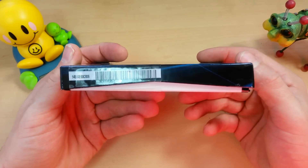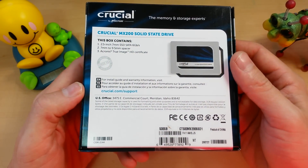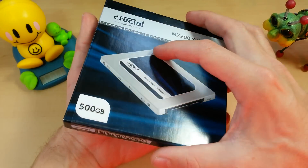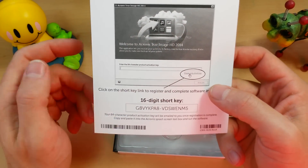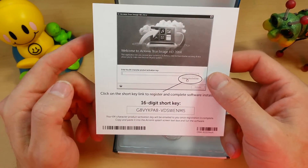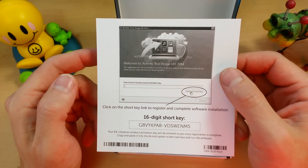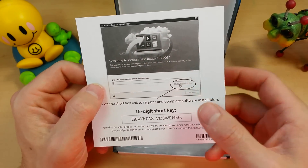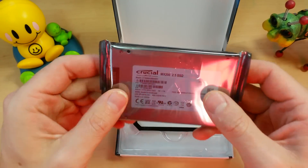As far as the box goes, it's pretty generic — nice blue and black, nothing fancy, doesn't really need to be. In the box they do give you a code to Acronis True Image HD, which is kind of like the installer pack version of True Image. It'll do the job just fine for cloning your hard drive, nothing wrong with that software. And you get your SSD.